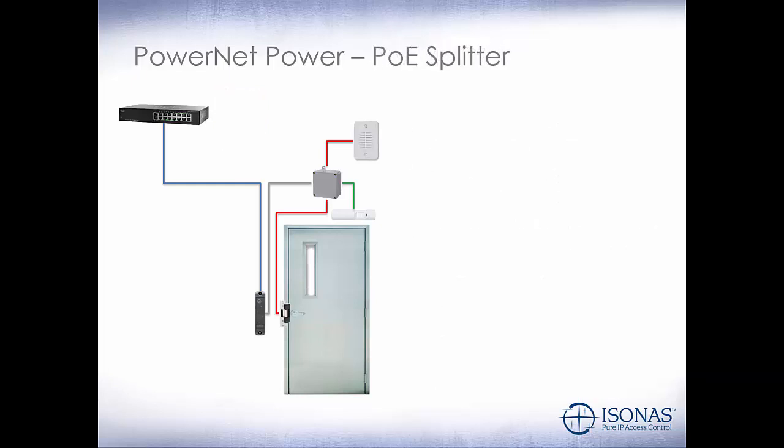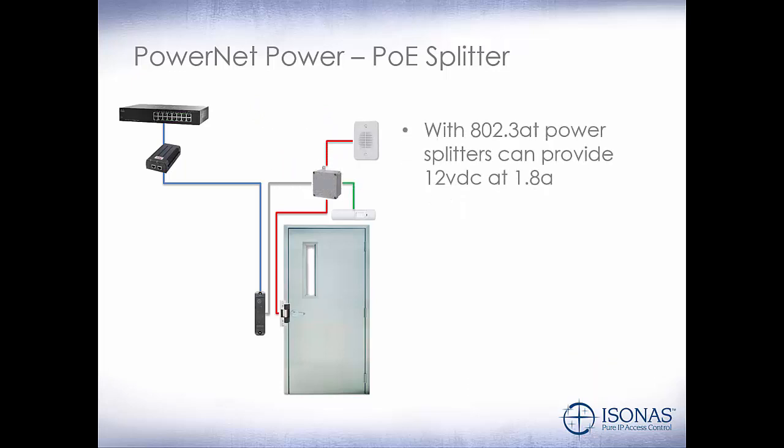In some cases, we may want to use a PoE splitter. Instead of having the PoE provided by the switch, we'll put in a mid-span, and then we'll put in a splitter device out at the door. This is useful especially for magnetic lock applications on exterior doors to isolate the power inside the building. With 802.3 AT power, splitters can provide 12-volt DC at 1.8 amps. So if we need additional power and still want to utilize the existing infrastructure, we can use AT power through a switch or mid-span, and use a PoE splitter at the door to provide more power to the lock and other peripheral devices.